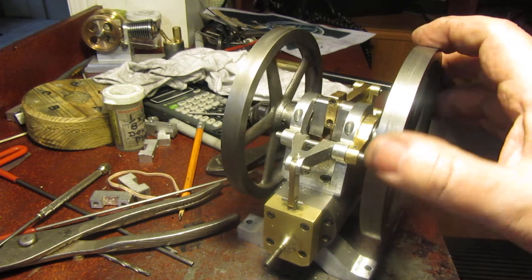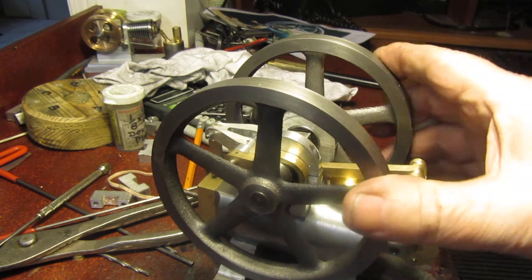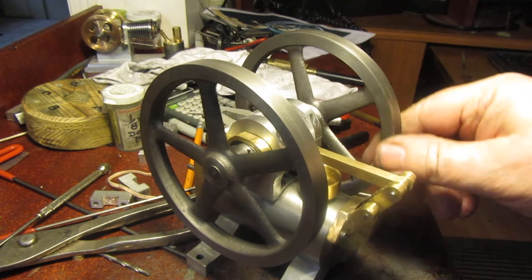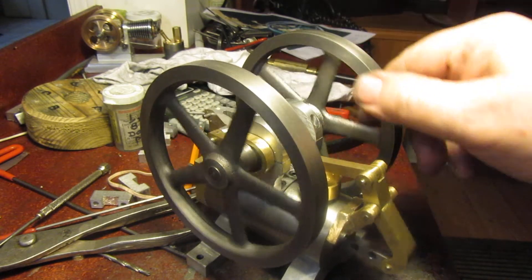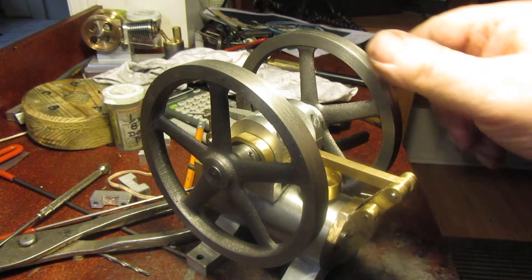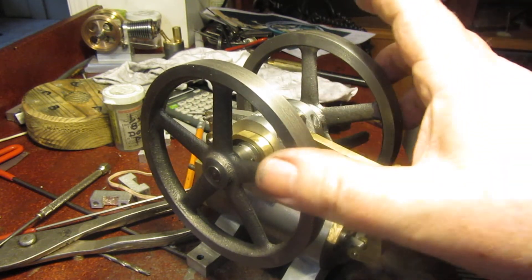I have everything completed at this point with the exception of the gaskets, and I'm pretty well tuckered out for the day. I'm not going to do any more until tomorrow, but if the good Lord is with me, all I have to do is make two gaskets and set my valve timing.